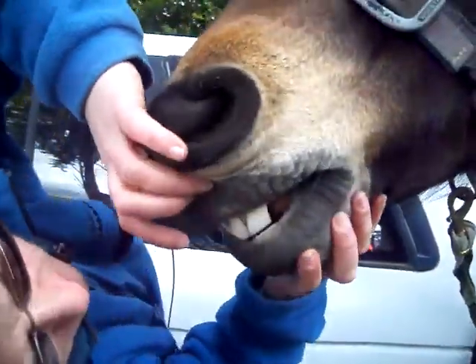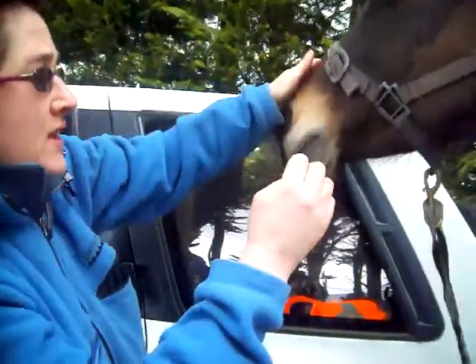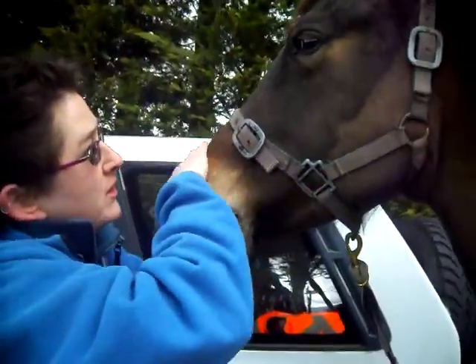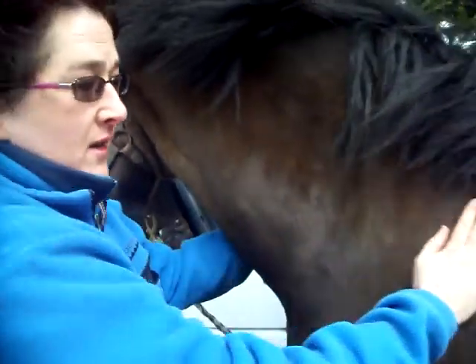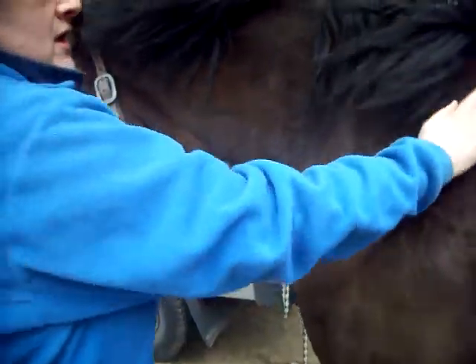Her teeth meet evenly — they're not undershot or overshot, and there's no signs of cuts or bruises in the mouth. Her coat is clean and straight and shiny, which is a sign of good health.